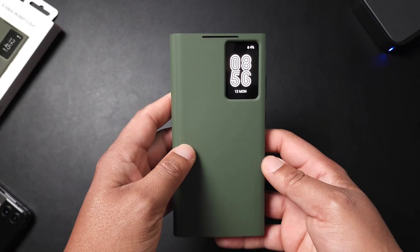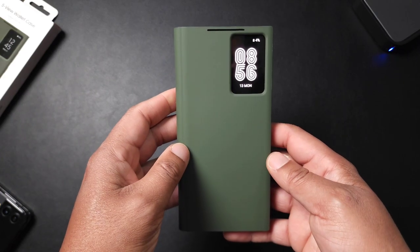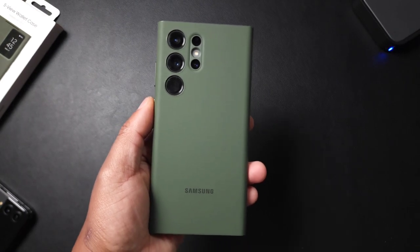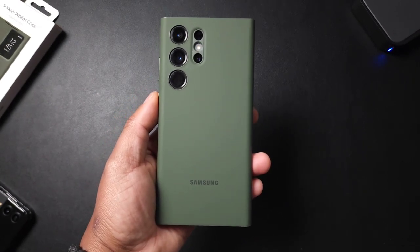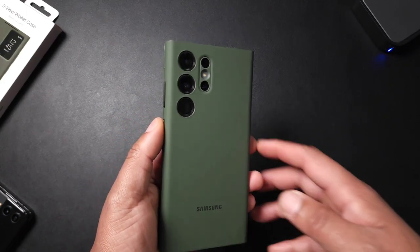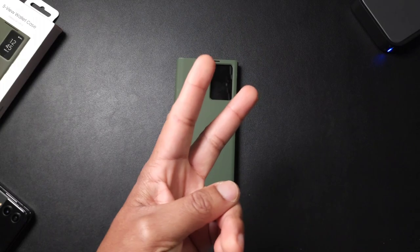But yeah, this definitely shouldn't be priced at $50. Even at $30 it would be a hard sell for me. But hey, if you like wallet cases I guess this could be an option for you — just not an option for me. To each their own. It's V Does Tech, I'll catch you in the next one.